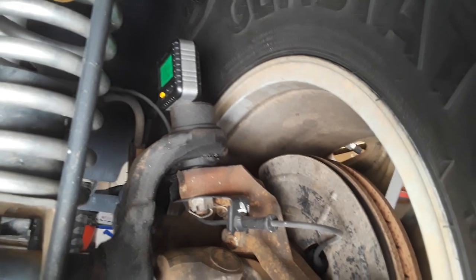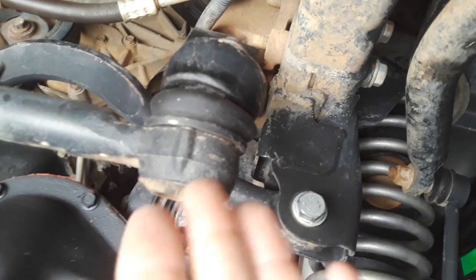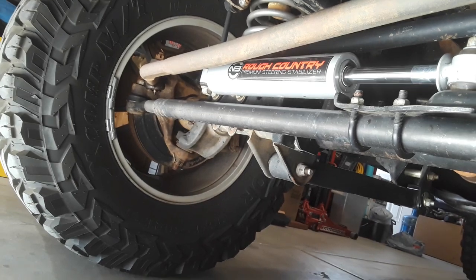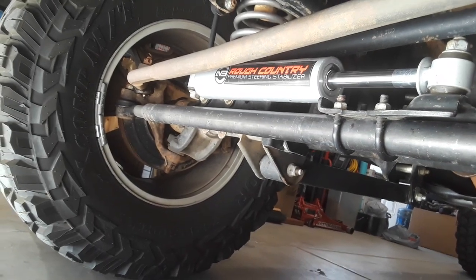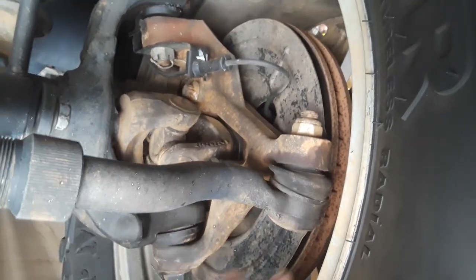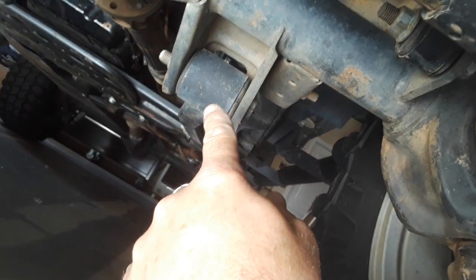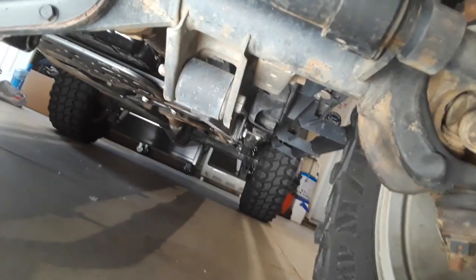I also want to point out that your suspension components have to be in good condition — all your ball joints and everything else on here. If something's damaged you have to correct it so the components are tight. Even my wheel bearings are brand new, so everything's super tight. Now these are your lower control arms, and that's what's going to matter when you do a lift.